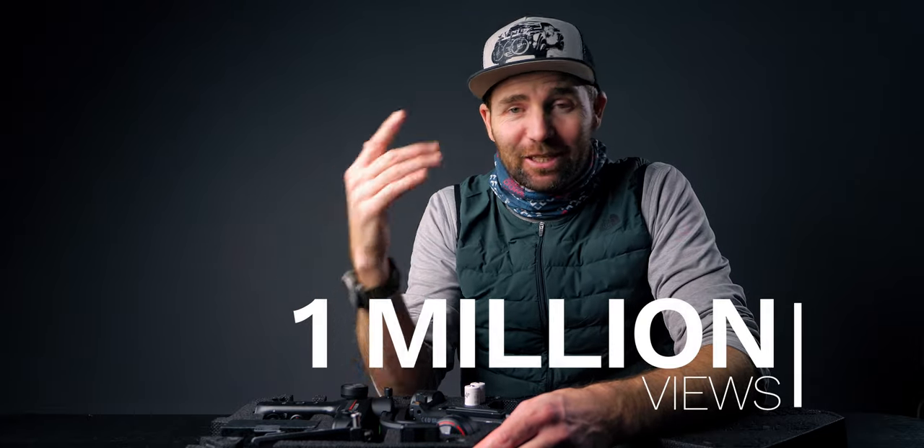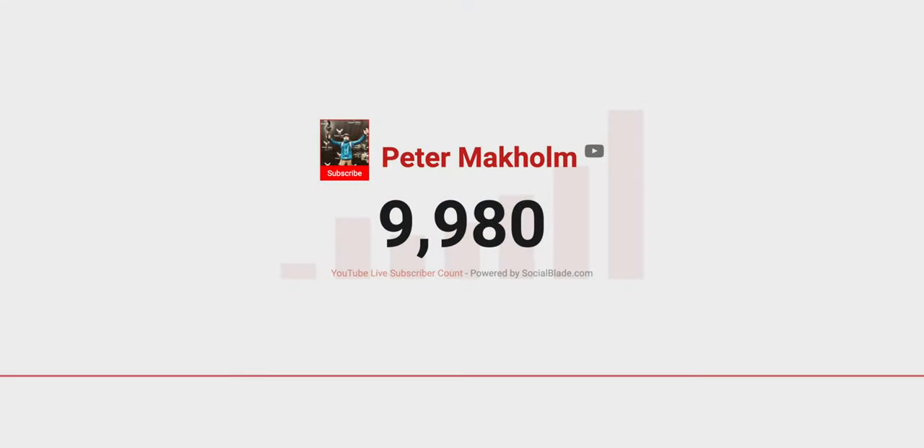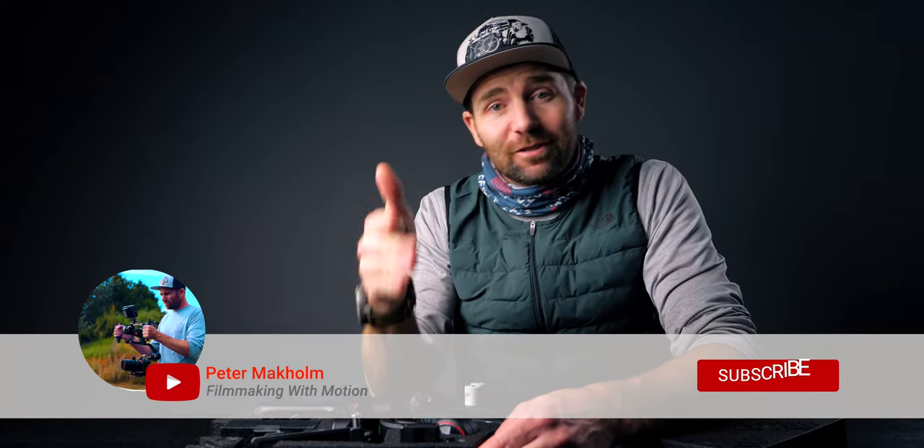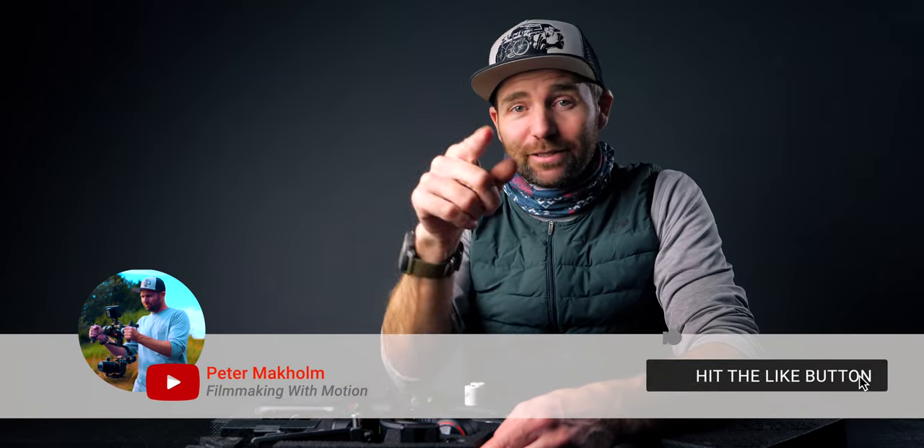Alright, so Gimbal Basics in 10 minutes. But first, this has been a huge week because two major milestones have been hit — 1 million views, and we turned to 10,000 subscribers on this channel. I'm very blessed and thanks for the support. Without you guys, this wouldn't be possible. So thank you for being here — it means a lot. And of course, if this is the first time you're here, remember to subscribe and hit the little bell so you get notified when I upload a new video.